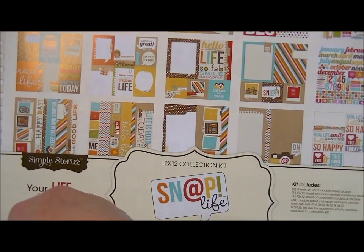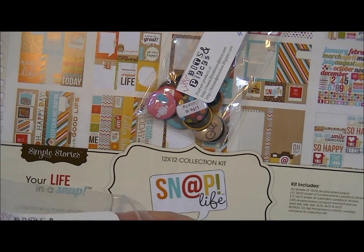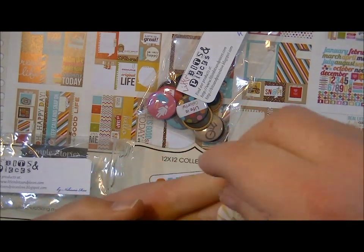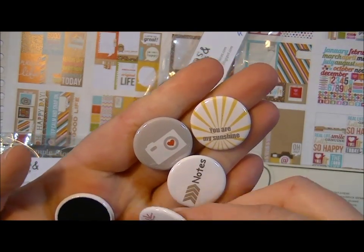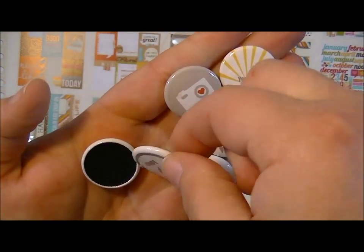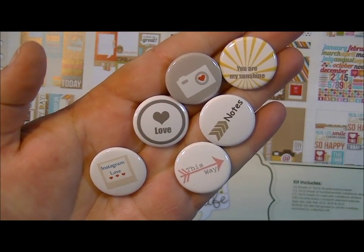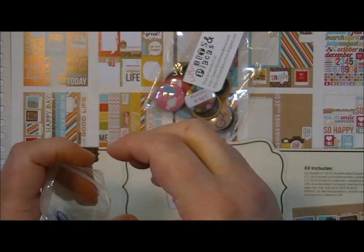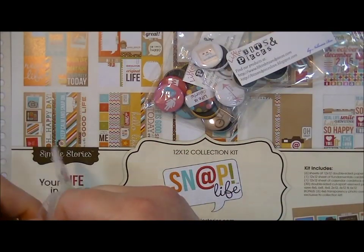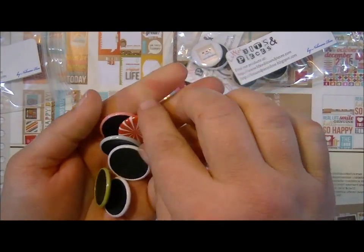She also sent me two other sets. This one — I wish they had names. So this one says You Are My Sunshine, another camera, Notes, Love, and Instagram love. I don't use Instagram, so if anybody knows what that does to your pictures let me know. I've been living under a rock!